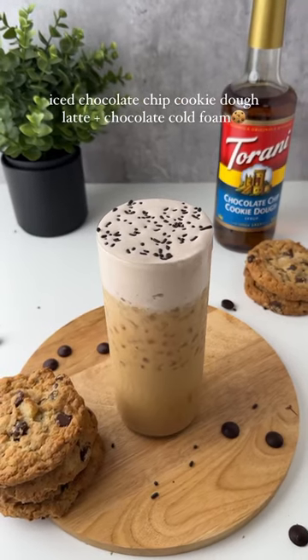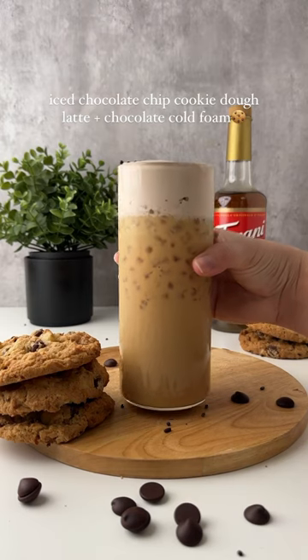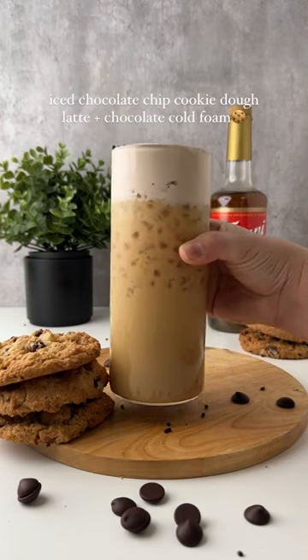If you are a chocolate lover, you are going to absolutely love this recipe. Definitely give it a try and let me know what you think.